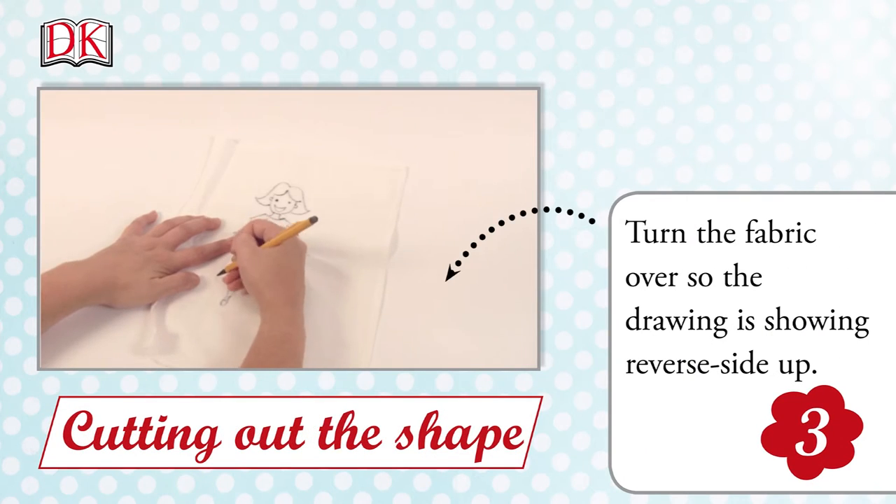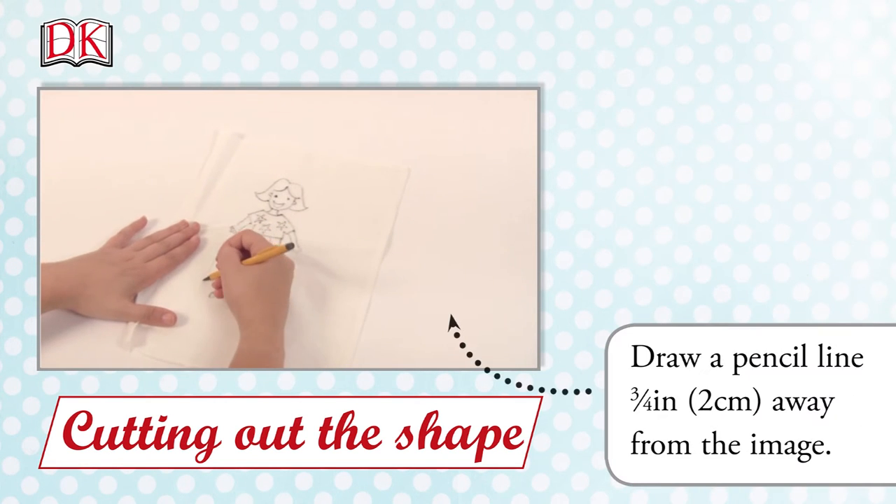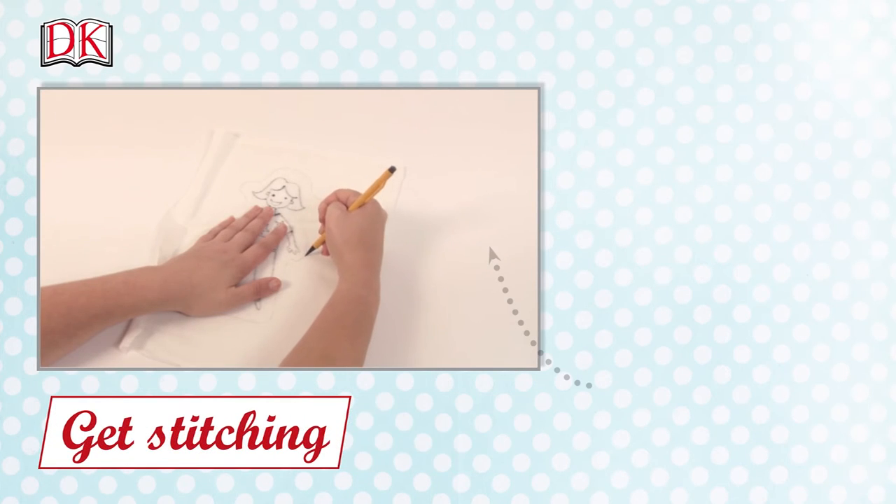Turn the fabric over so the drawing is showing reverse side up. Draw a pencil line three-quarters of an inch, or two centimeters, away from the image. Here's a tip: leaving the extra space around your drawings allows it to sit on top of the pillow and not disappear over the sides.